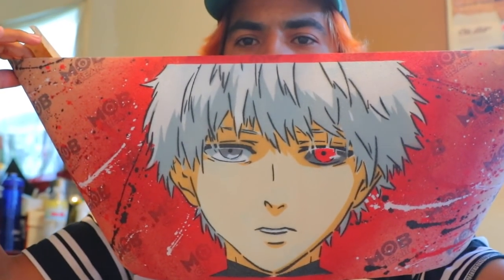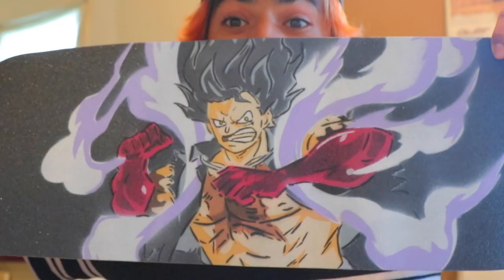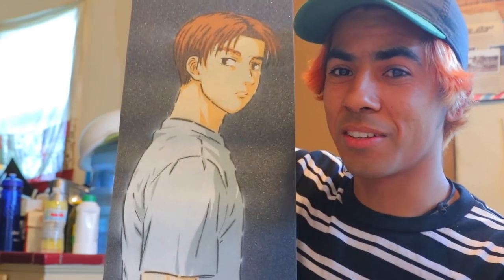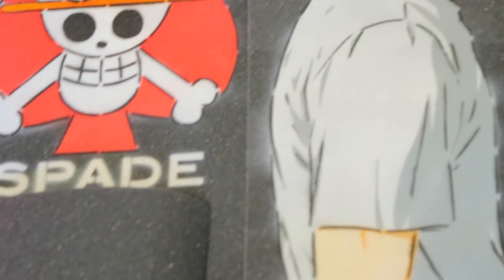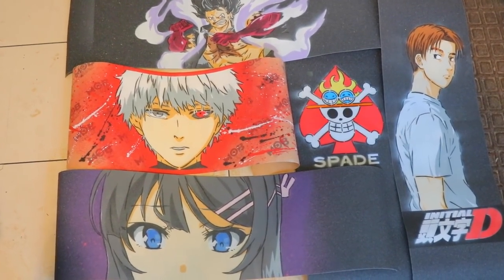First grip: we have Kaneki from Tokyo Ghoul. Spades pirate — this is from One Piece, Ace's pirate crew, spades, but then he joins Whitebeard. Fourth Luffy — this one's rad, I love this. Power Grip Tape, you're killing it. This one: Bunny Senpai — this one's legit. Tack, Initial D — if you've seen Initial D, this is so badass. I ended up choosing my senpai overall because I recently finished watching that anime.